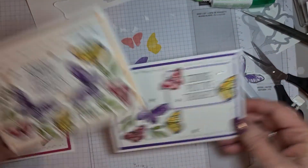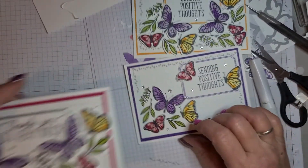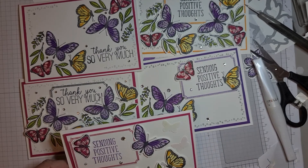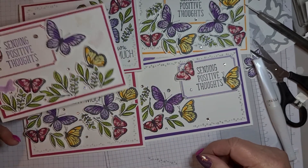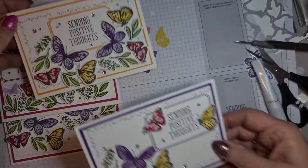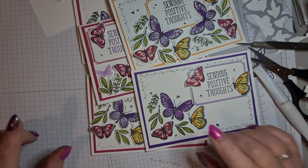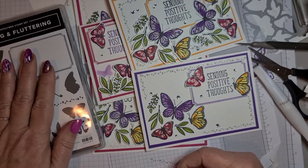So there are two cards we've made today — Mango Melody and Gorgeous Grape. And these ones I made in Melon Mambo. So those are the three cards: two thank you cards with 'Sending Positive Thoughts'. I carried on with the sending positive thoughts theme because they'd be nice to send to friends to cheer them up. Thank you and we'll see you next time!